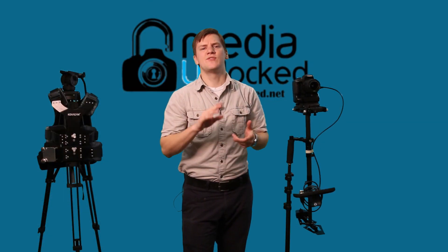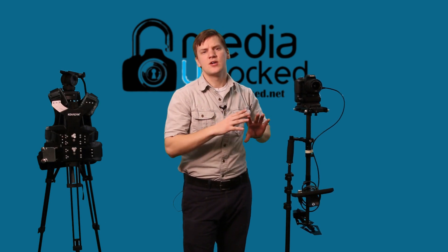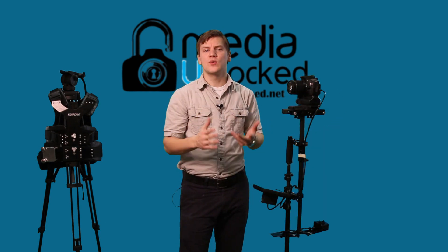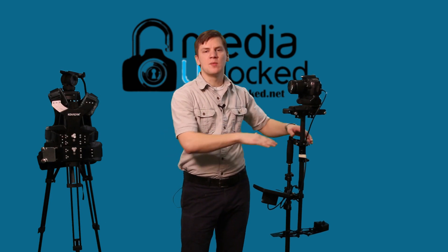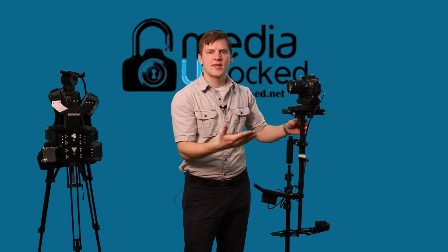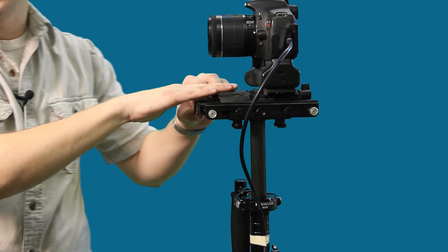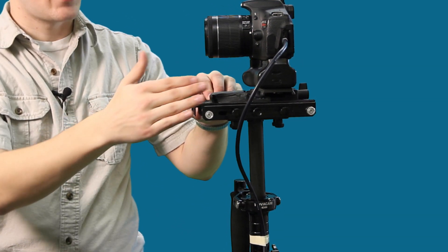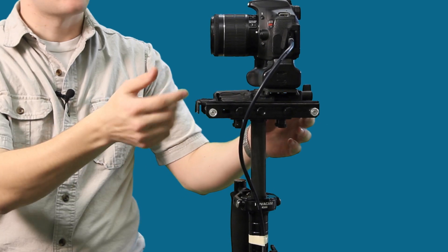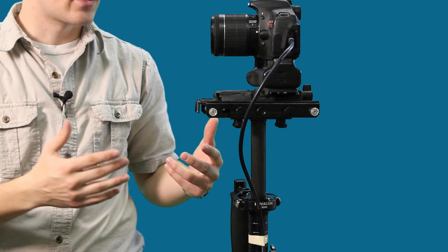We have pretty much all the weights on the back and we're using our monitor as more of a counterbalance to our Glidecam. This is a handy technique if you're shooting with a heavy lens and you don't have enough weights to counterbalance. When we go into low mode, we're going to want to have more weight above the gimbal with the camera than below the gimbal. If you have a Glidecam system with a fixed gimbal, this is going to be a little more challenging — one option is to duct tape extra weights to the camera mounting platform.